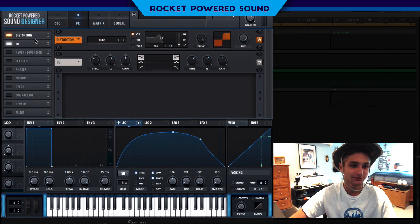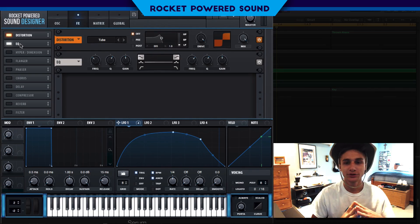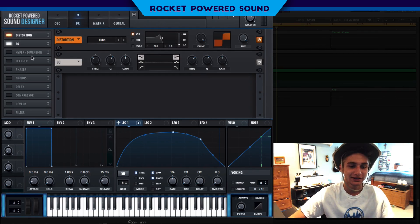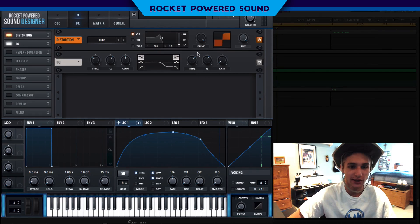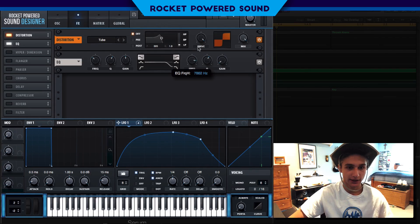Now we're going to use the EQ as a low-pass filter. I love using low-pass filters in the EQ — just cutting out the high end of the sound inside the EQ. We're going to turn the gain all the way down on the high end, set the frequency to about 150 Hz, then assign alpha one to that frequency.